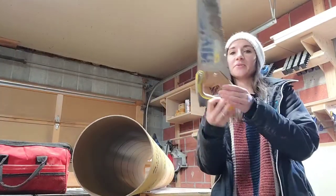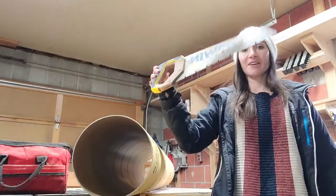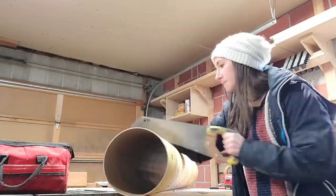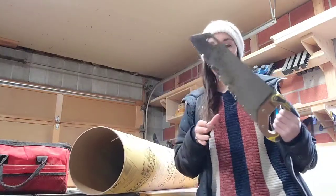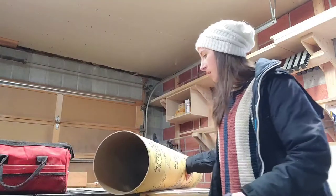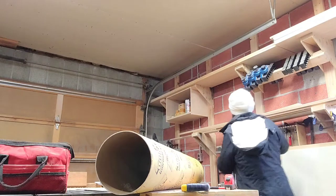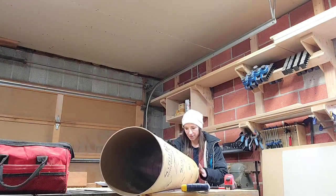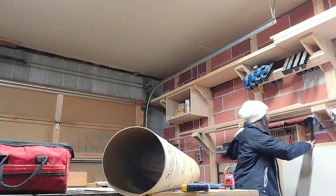I'm using this hand saw — I just borrowed it from Logan's toolbox. It's definitely cutting, which is good. It's not super hard and I'm not applying a lot of pressure, but the tube is rolling around on me quite a bit, so I'm going to see if I can figure out a way to clamp it down to help.